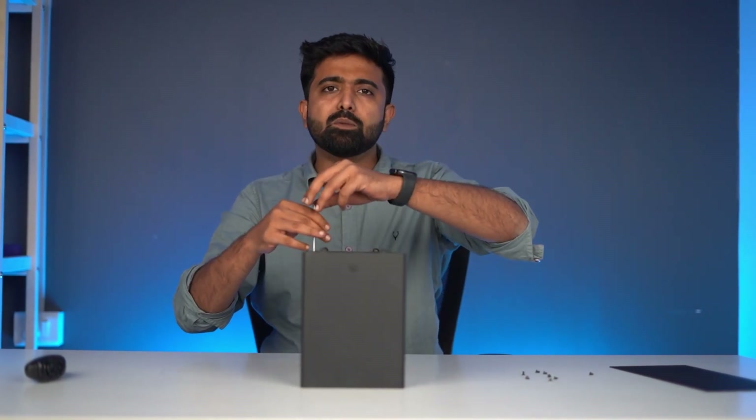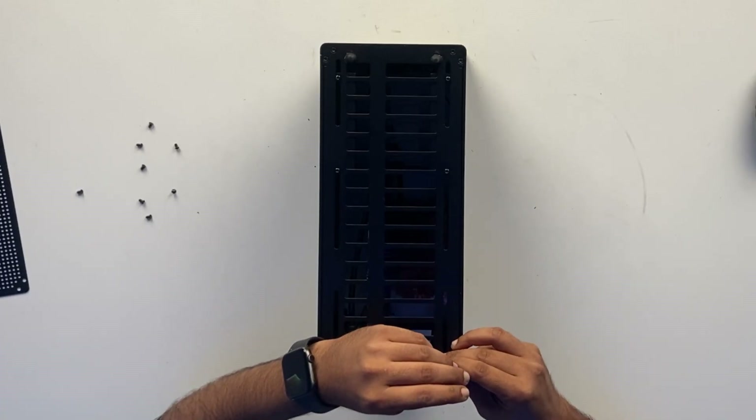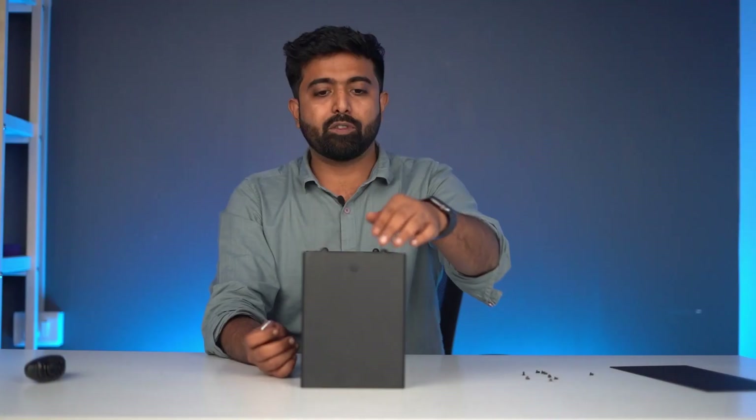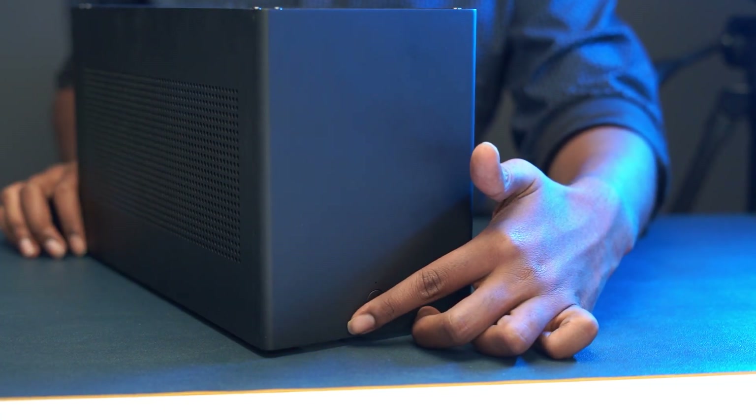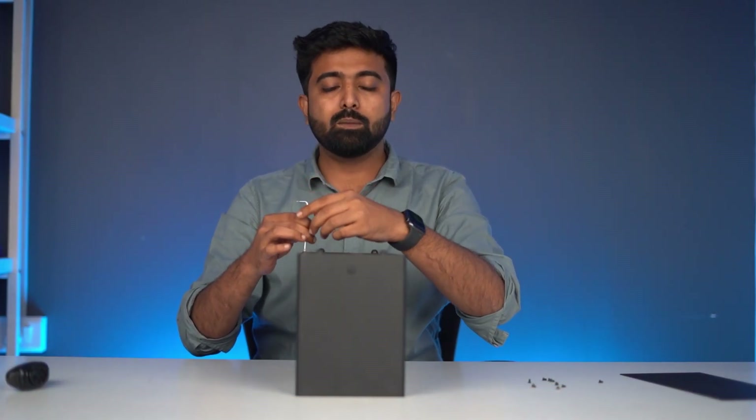Let's start opening the bottom panel. This design actually screams minimalism, as you can see. The front panel is just one button — the power button — and that's about it. There's no USB port, no I/O at all. Minimalism is plus-plus.